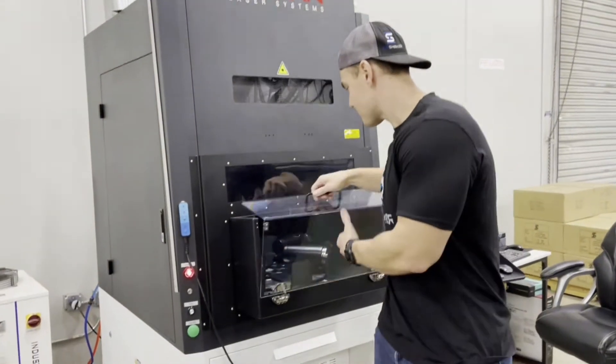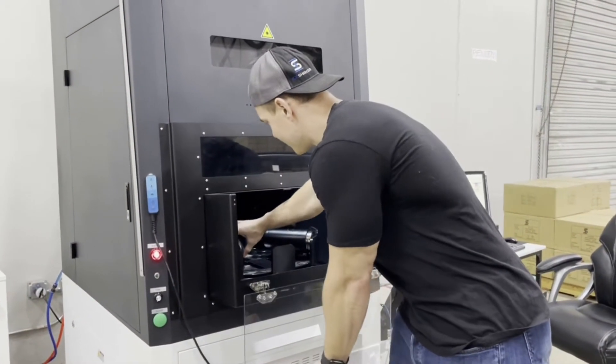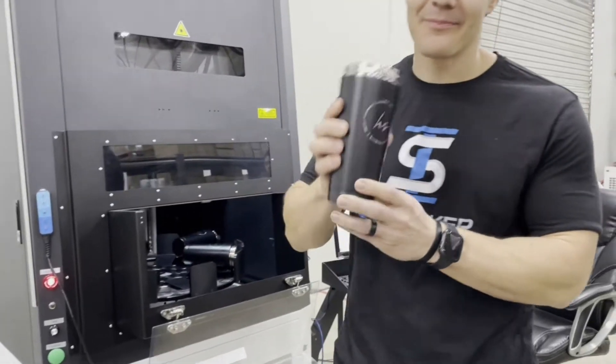What's up everyone, Chris Gronkowski here with Ice Shaker. We're just doing a run on the carousel right now with our second gradient — check this out, how clean that comes out. Don't even have to wipe it down.